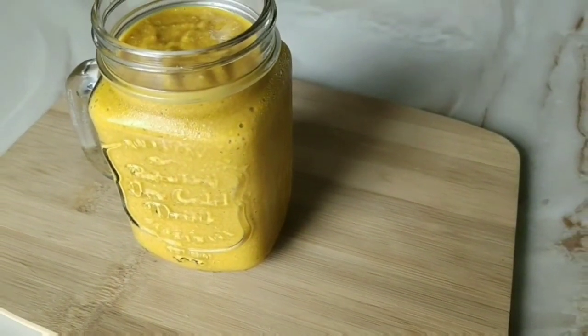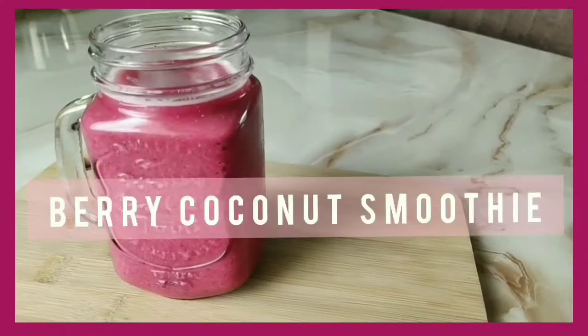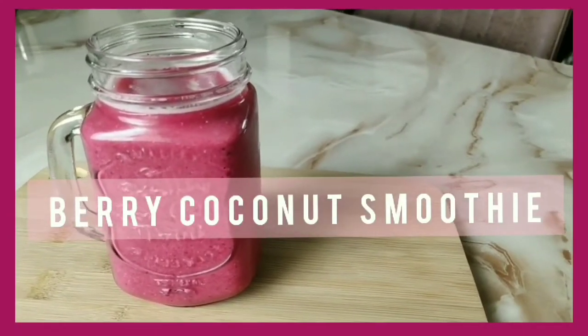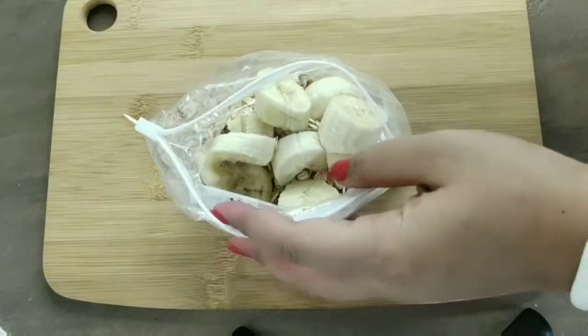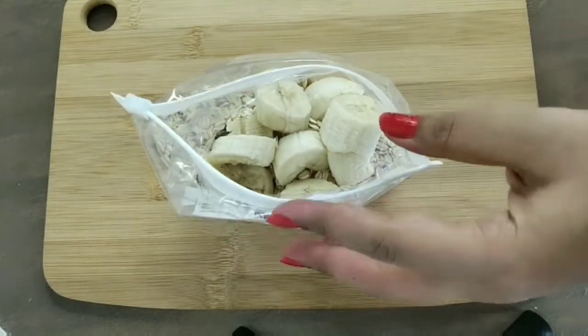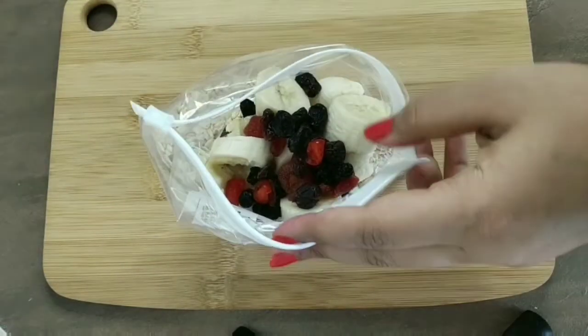Next let's get on to Wednesday — here I'm making my favorite berry coconut smoothie. I love coconut, if you know me! To the base I'm adding one to two tablespoons of frozen berries, but you can add fresh berries if they're in season.